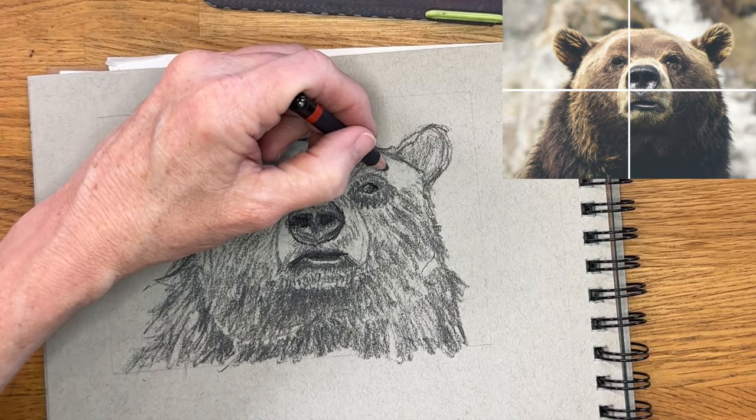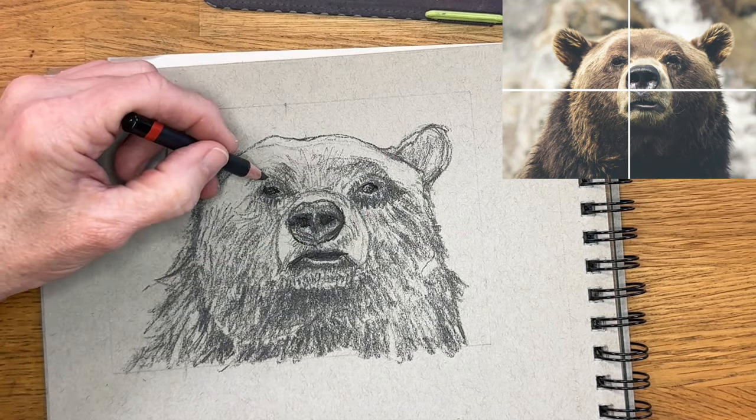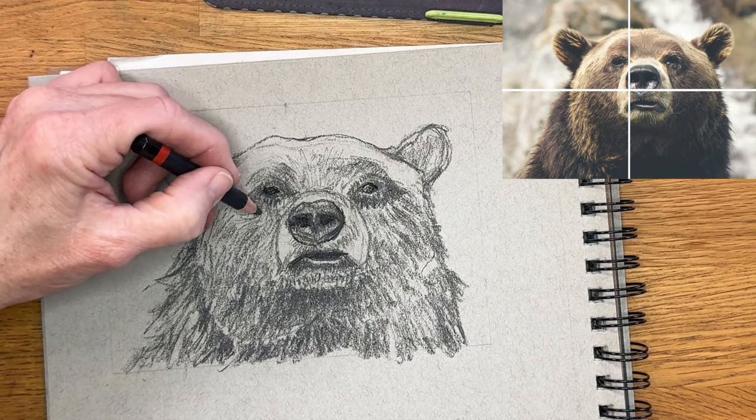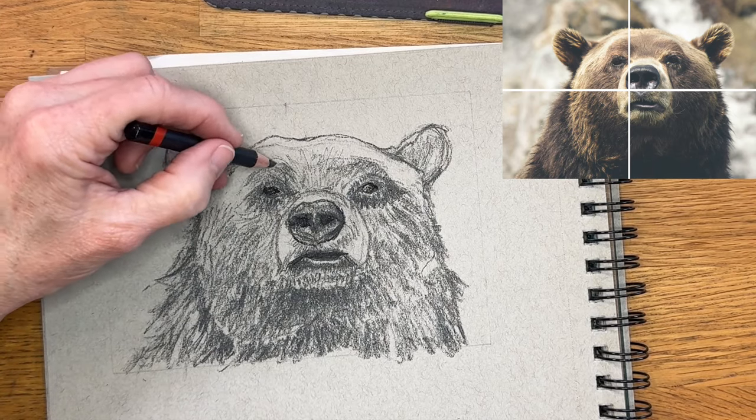That is really starting to capture that little cute grimace or grin he has. Now I wouldn't want to see a bear up close like this, but he sure is cute. I absolutely love bears and all animals — I'm really enjoying this month so far, furry friends, and I'm just hoping you guys are too.